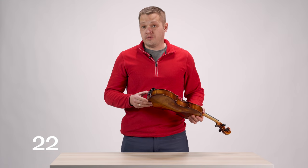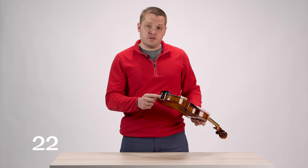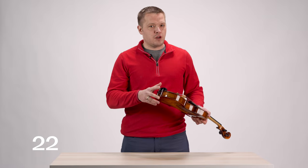Before we get to some of the more serious issues, the final thing to check: go ahead and check those chin rest barrels on your instrument, because those if popped loose or loosened over time can cause buzzes that you wouldn't otherwise think to check.